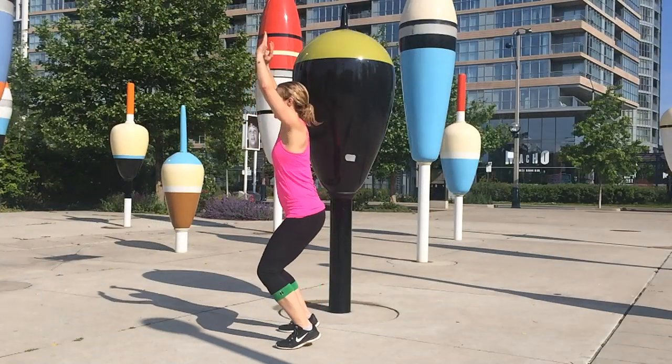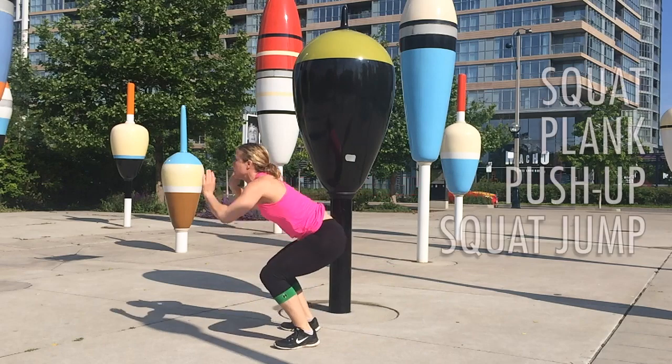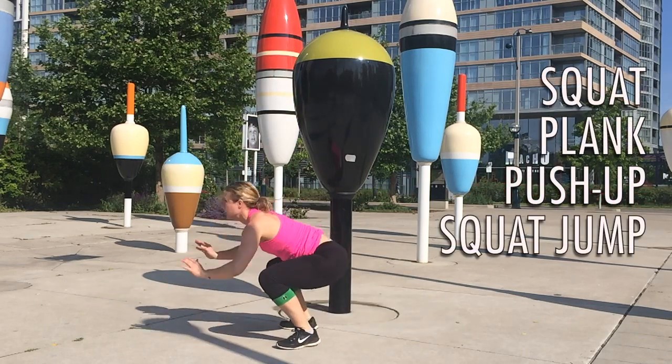So first off, let's look at some good form. There's four main elements to any good burpee and those are a squat, a plank, a push-up, and a squat jump.